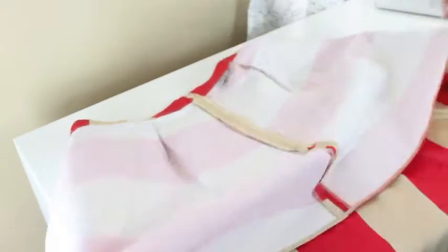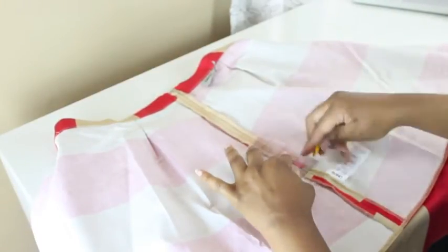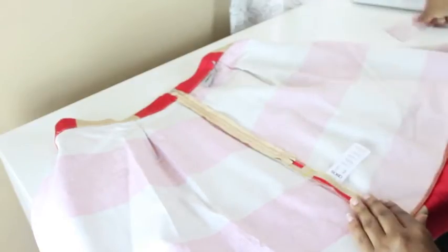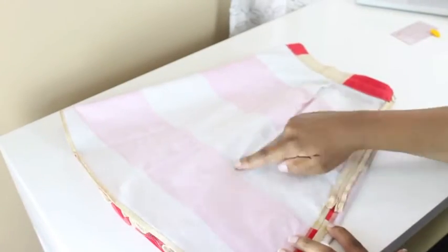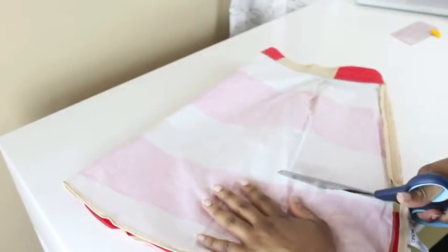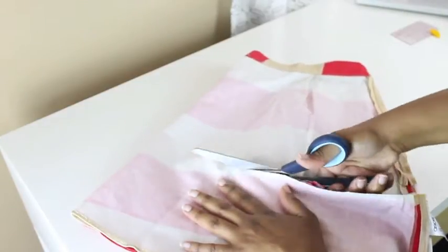First things first, turn the skirt inside out and take off all the tags. Next, you're going to determine how long — or I guess how short — you want the peplum belt to be. I want mine to be directly below the zipper. I'm adding an inch to that; that inch is going to be a seam allowance, so that when I cut I'm not cutting directly where I want the belt to end — I'm giving it some space so I can turn the fabric up and create a hem.